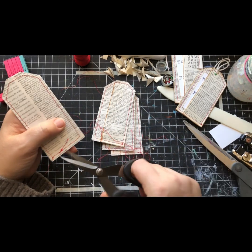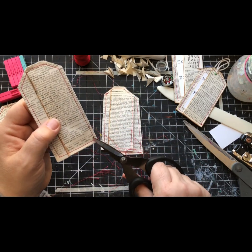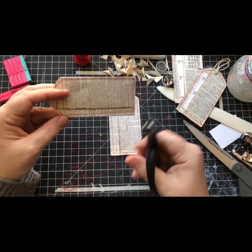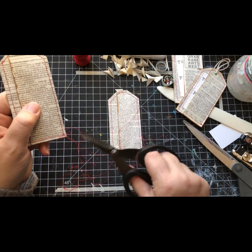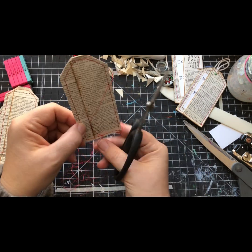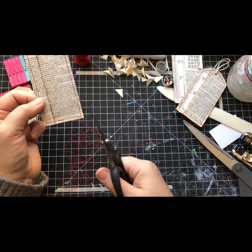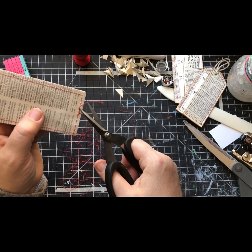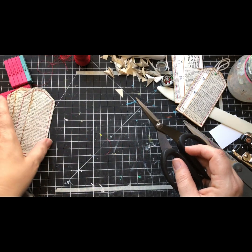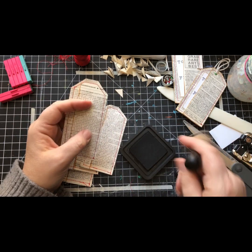I'm going to go ahead and trim these off all at once and try to contain my mess. The thread wants to stick to my sweater sleeves. I'm so excited that it's finally time to wear sweaters in Arizona - it has been a long, hot summer. This is finally our nice time of year. 70 degrees during the day, I can cook something in the oven without the air conditioner running. It's good times! Now let's do this inking.